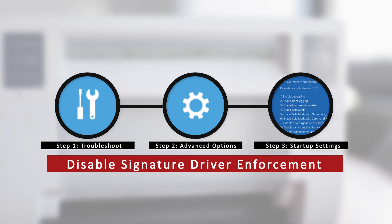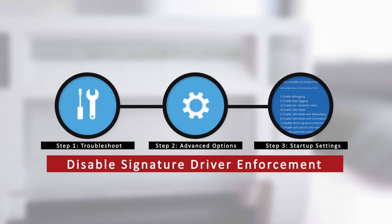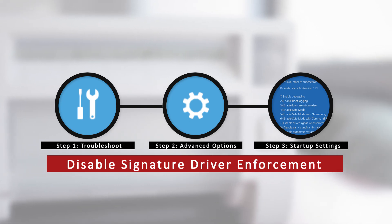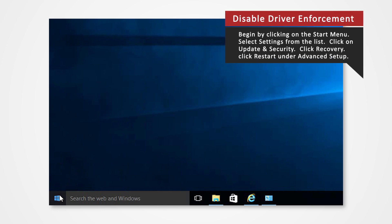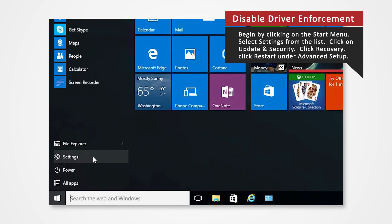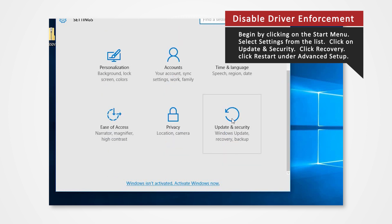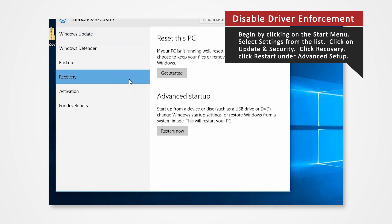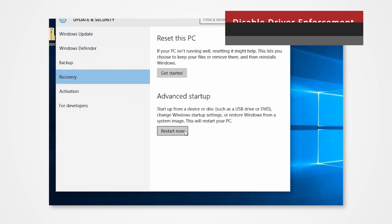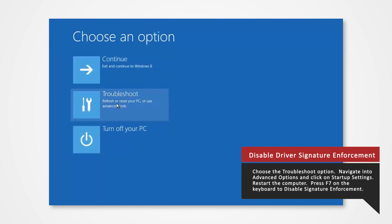We will first need to disable the computer's driver signature verification. This is a Windows security measure. The following steps we provide will allow you to successfully install the driver. Begin by clicking on the Start menu. Select Settings from the list. Click on Update and Security. Click Recovery. Click Restart Now under Advanced Startup. In a few moments, you will enter the recovery mode. Navigate into Troubleshoot.